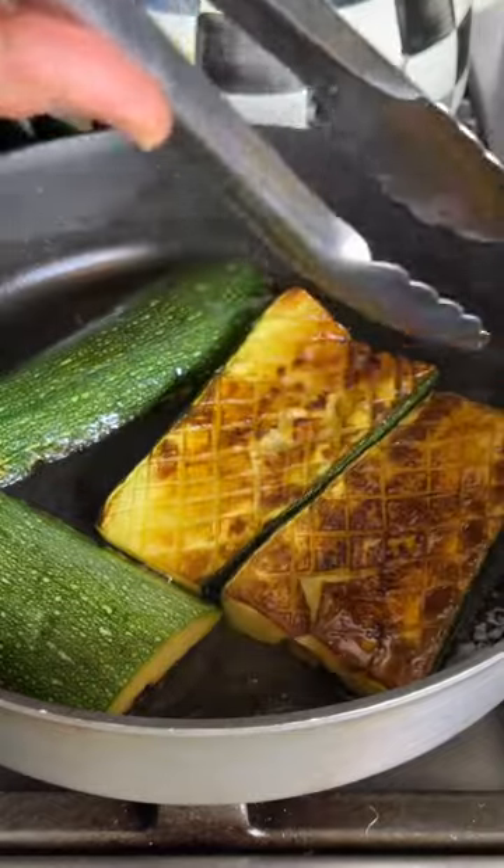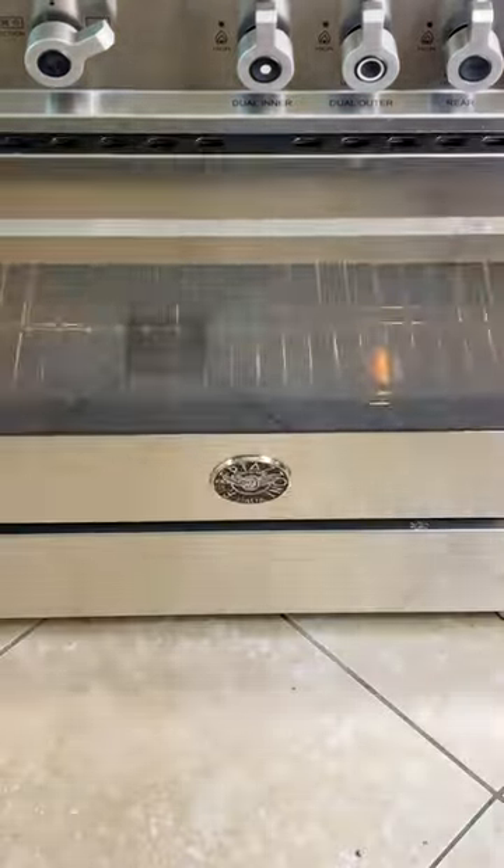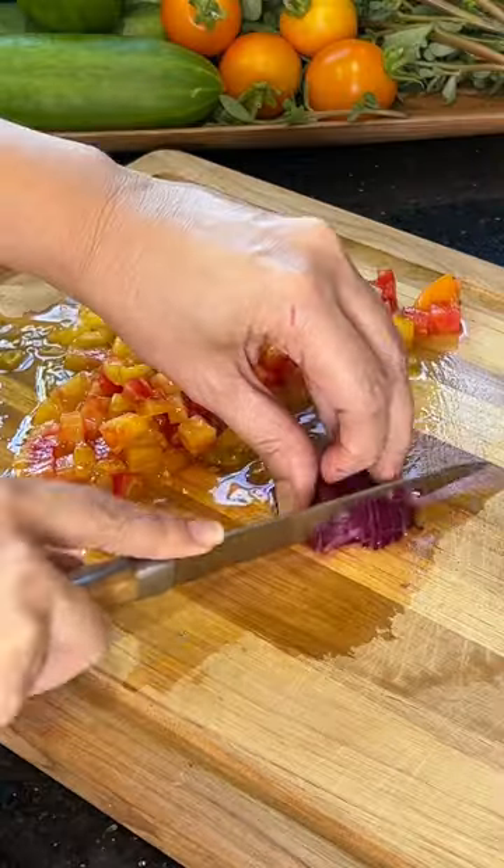I made the mistake of scoring both sides of the zucchini — don't do that because it falls apart. Just score one side. Once you flip them, take the pot, put it in the oven, and cook them for about 20 minutes.